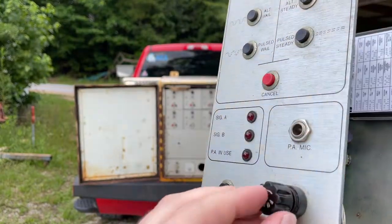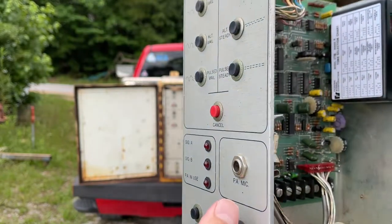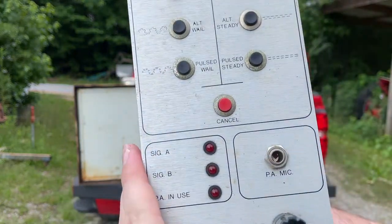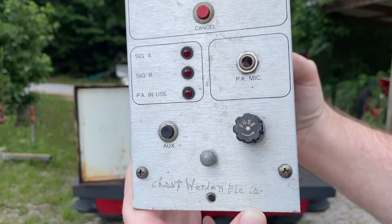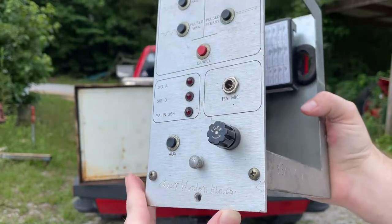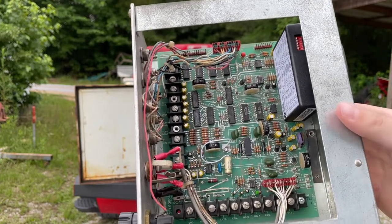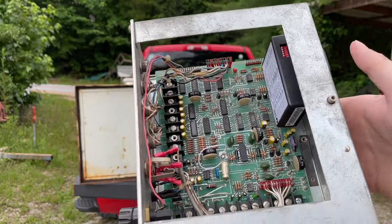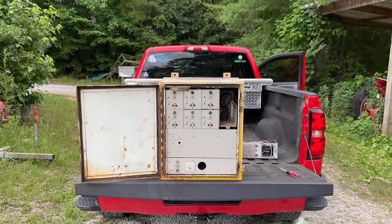Let's go ahead and stick that back in there. And this was maintained by Clayton Worden. It was also removed by him. This sat in his yard for quite a few years before Ian Murr eventually purchased it. Then it went to Matt Ullman. Then it went to Jeb. And then to me. So it's been around the block.